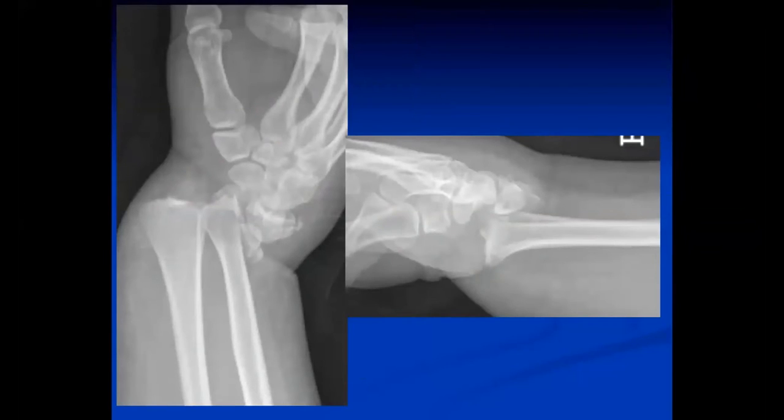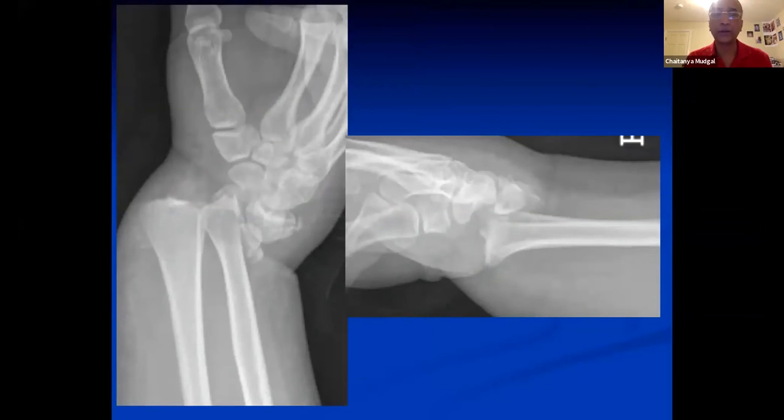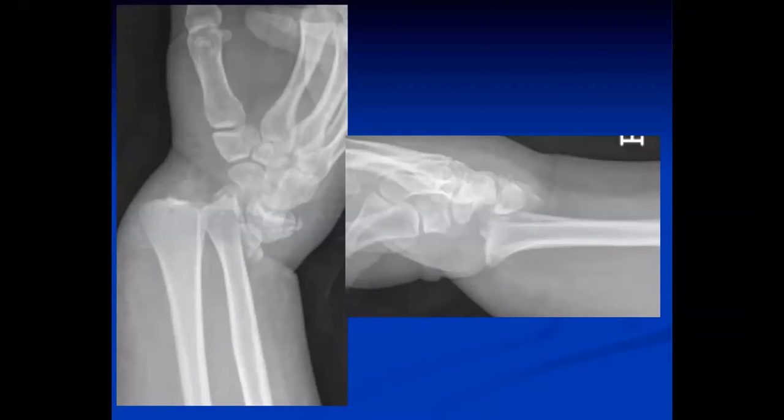This is the last one we'll do before handing off to Kyle. Harry, what do you think about this? This is a lady in her mid to late 20s, slightly on the larger side, involved in an MVA. This is a lot more significant than the others — this is a fracture dislocation with translocation of the distal radius, moving both dorsally and ulnarly. It's a high-energy injury.